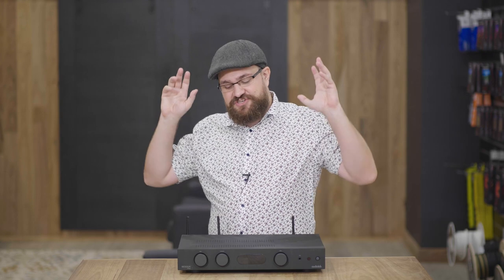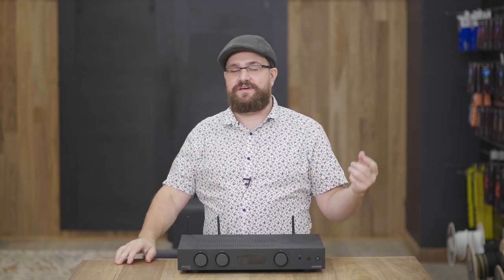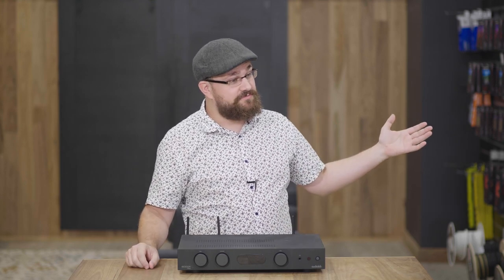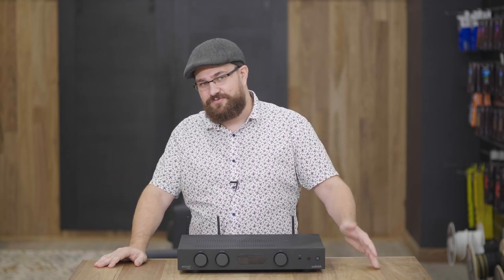If you'd like more information on this particular system, you can find a link in the description below. Alternatively, you can hit us up in the comments or on social media, or if you're in Australia, give us a call or come in store and have a listen for yourself — we'd really love for you to hear it. Thank you as always for watching. If you enjoyed this video, feel free to hit the like button or subscribe and hit the bell. Hopefully we'll see you next time. Thanks again.